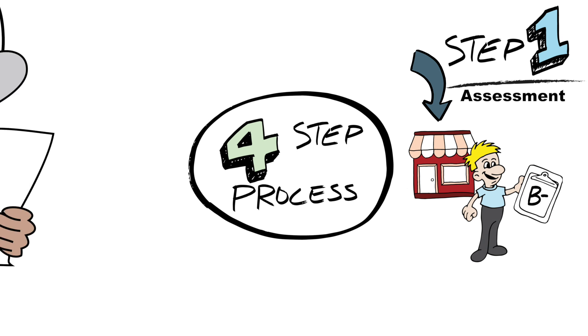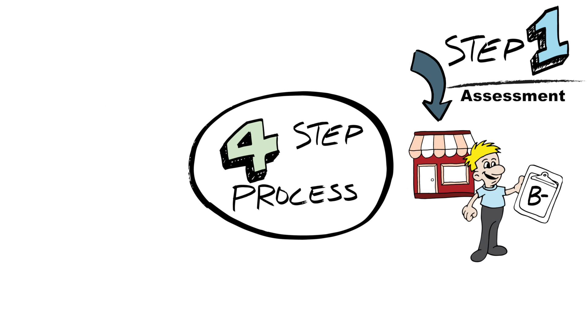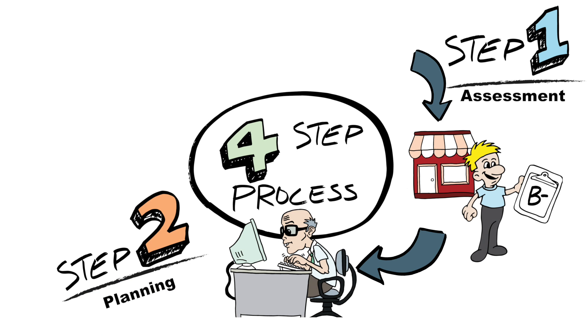A B minus? The CHII does not actually give out grades after assessments. The CHII will point out accessibility issues and provide the user with solutions. Step two: the gathered information is analyzed. From that, a plan is hatched.